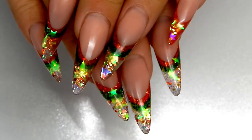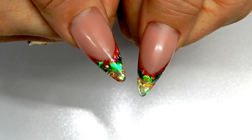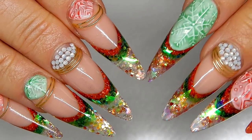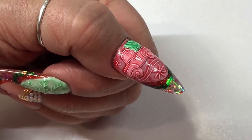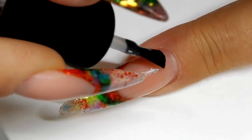Merry Christmas Eve everyone! You're looking at my Christmas nails before I have any artwork done on them. I'm going to be showing you how I did the snowflake and the reindeer, which looks kind of like pottery. The little truck will be in its own video coming up next, so be watching for it.